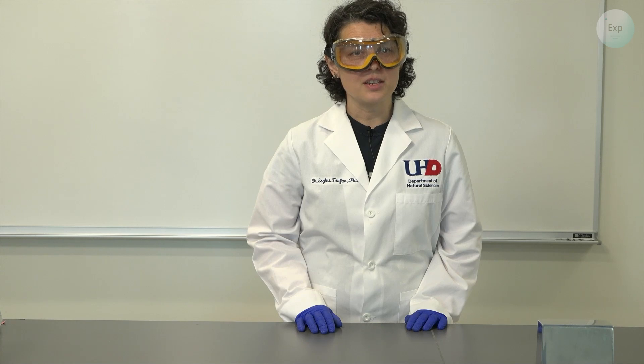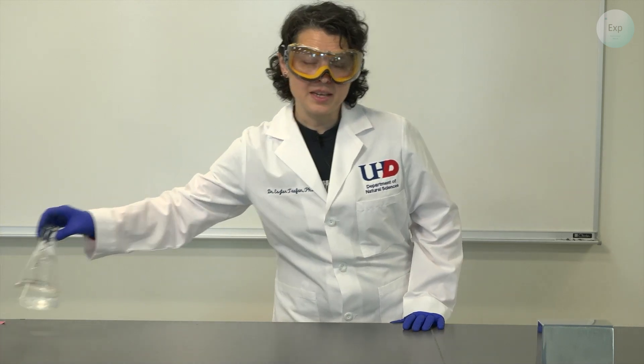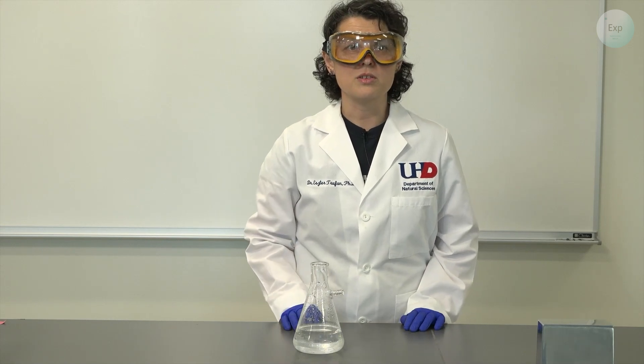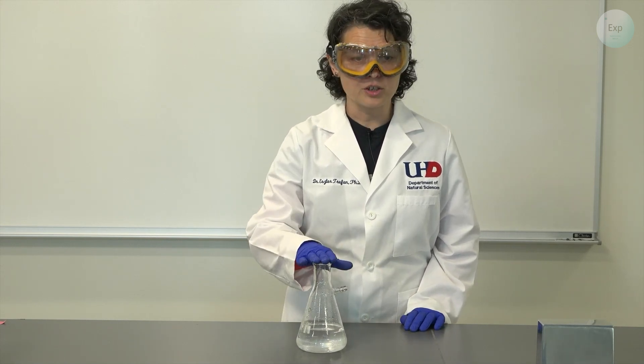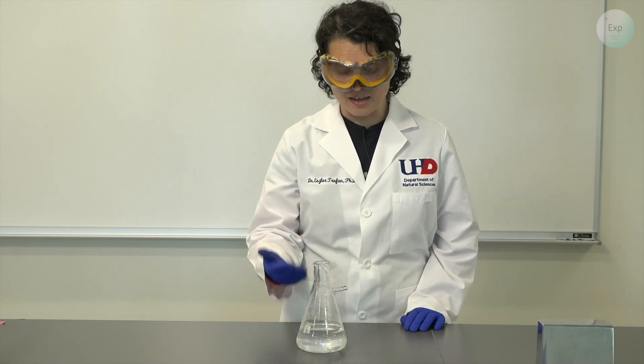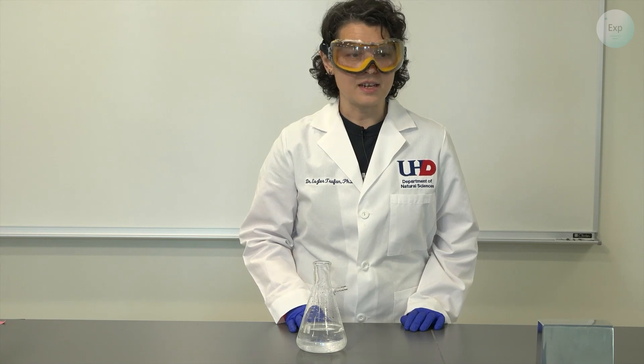The first thing you need for this setup is a saturated solution of the compound that you want to grow crystals of. Here I have my filtered alum solution and I know it is saturated because I removed all the little crystallites from it.